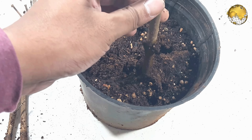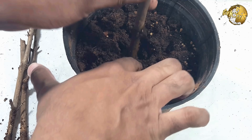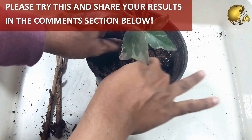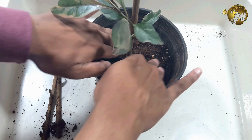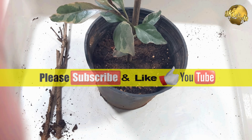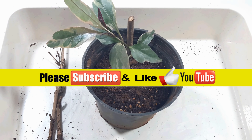So there we have it folks — that was an interesting experiment on the magic rooting of cuttings using aloe vera gel. Why not try this experiment on your cuttings and share the results in the comments section below, so that we can avoid buying costly chemical rooting powders. Please give a like to the video and consider subscribing to the channel if you are new. Happy Gardening!